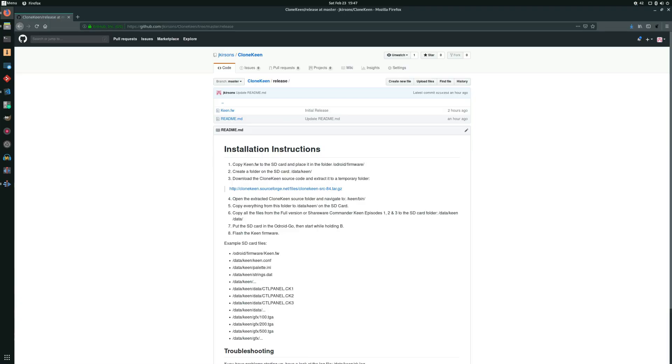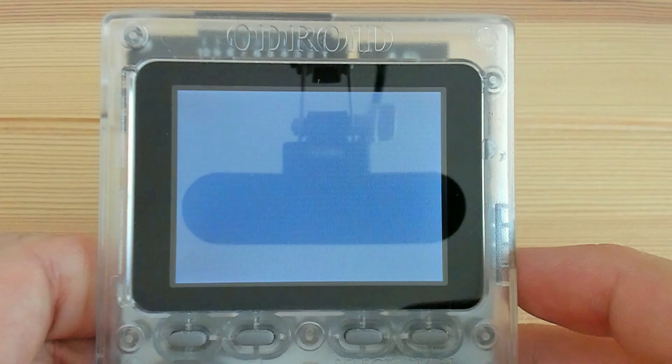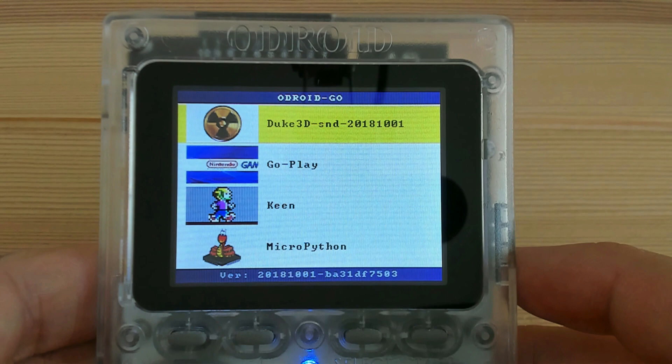I won't go over the exact details on installing Commander Keen, but all the links are in the description. If you go and take a look at the GitHub page, it has all the details on how to do the installation.